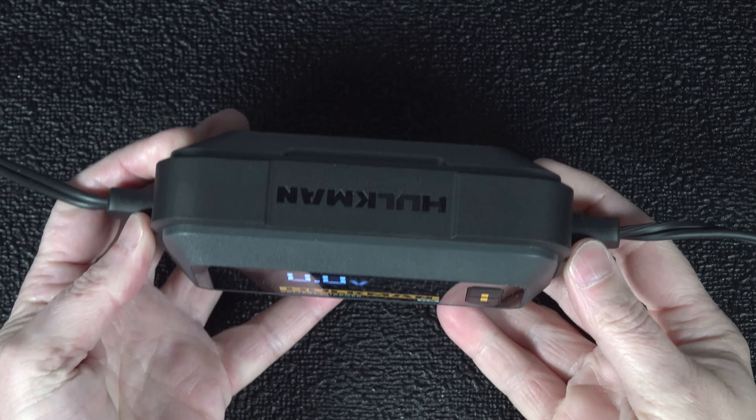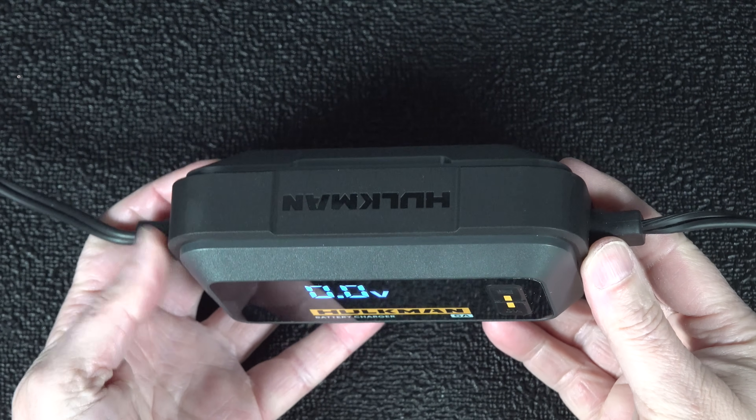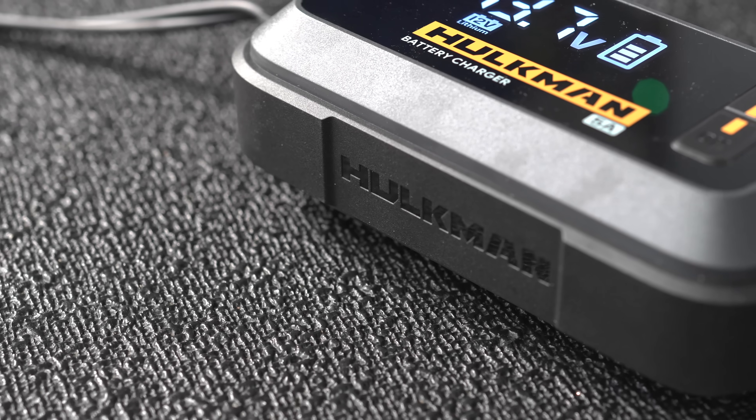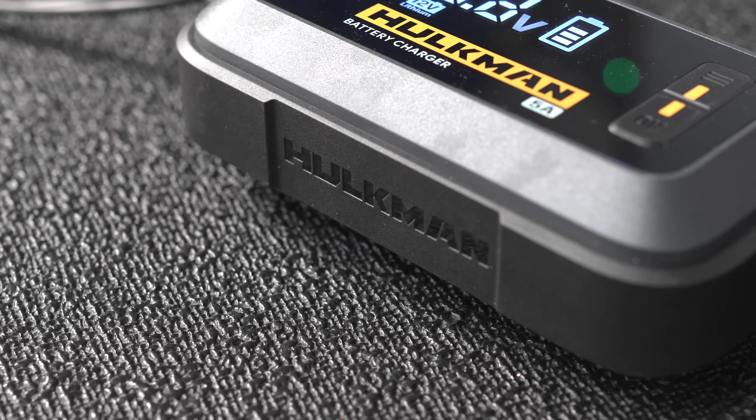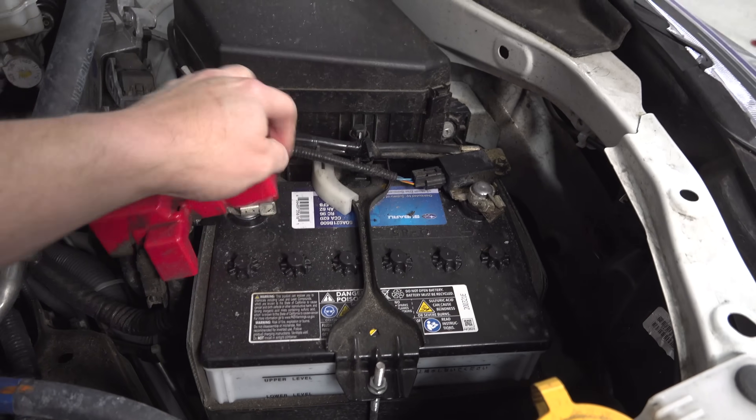Being fully automatic means you're not going to undercharge them, overcharge them, or cause any kind of weird issues like boiling out the electrolyte. The build quality on this thing is excellent — it feels kind of like a small brick. They've got rubber banding around the side, so this thing should definitely be able to hold up over time.